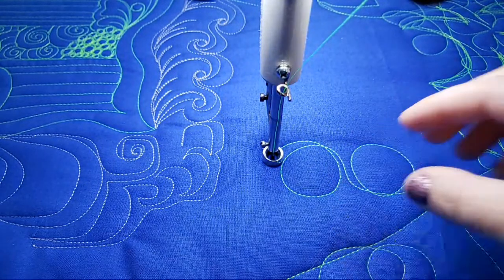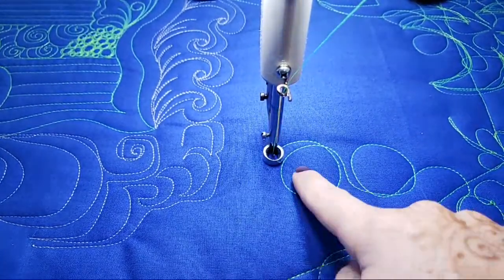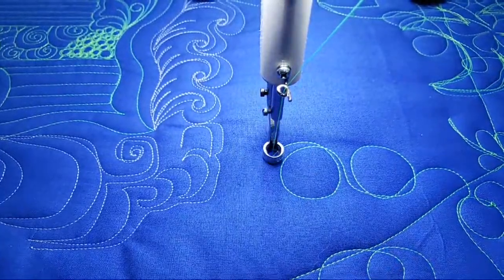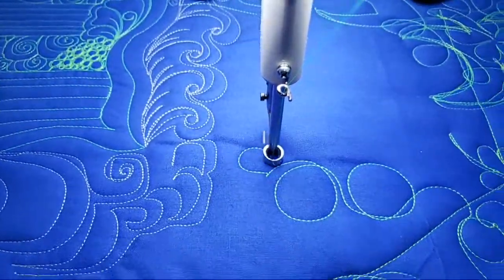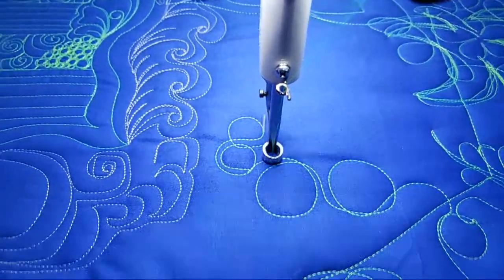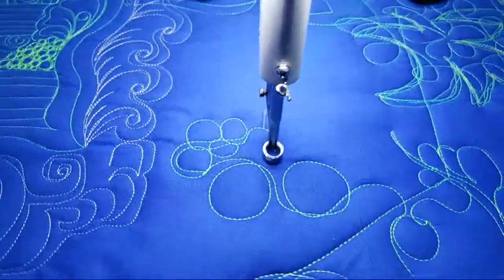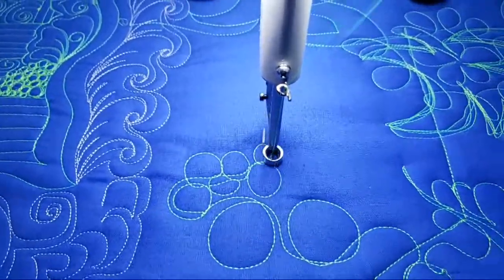Once you get the shape, practice making them smaller and smaller until they get to where you want to be. Then you start pulling those loop-de-loops closer. See how we've got these lines getting closer and closer — as you practice and get better, you want to try to get those circles running right on top of the other.